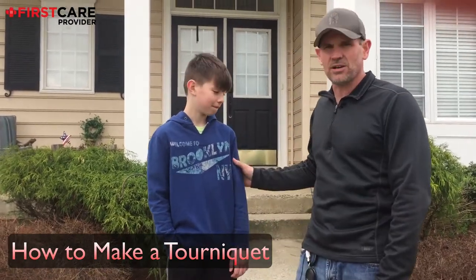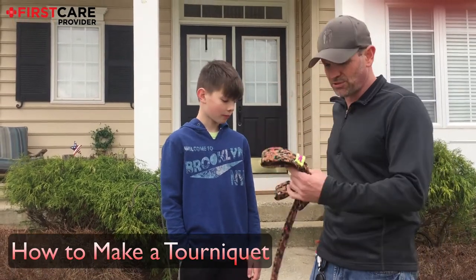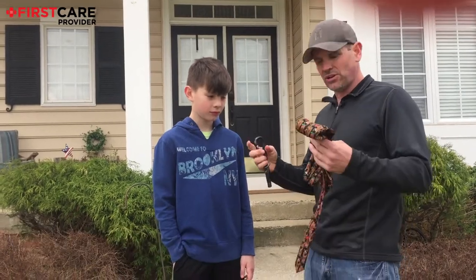Hey, I'm Bill from First Care Provider. Kevin is going to help me today. We're going to show you how to make a tourniquet. If you don't have a commercial tourniquet like this CAT, we're going to show you a couple of things you can do with some material to make a tourniquet.